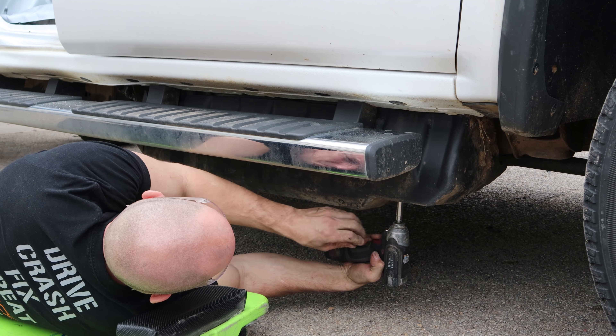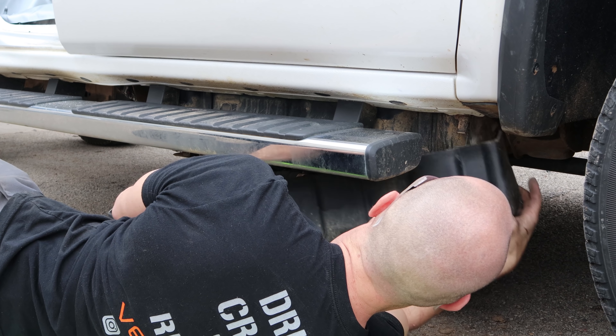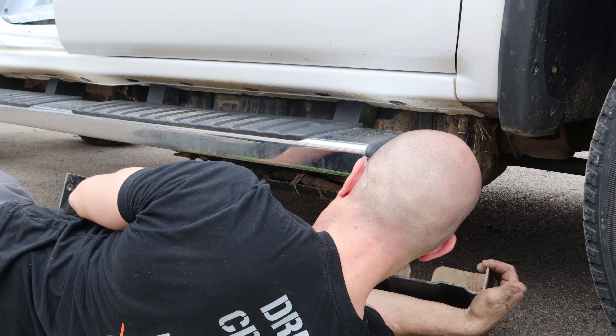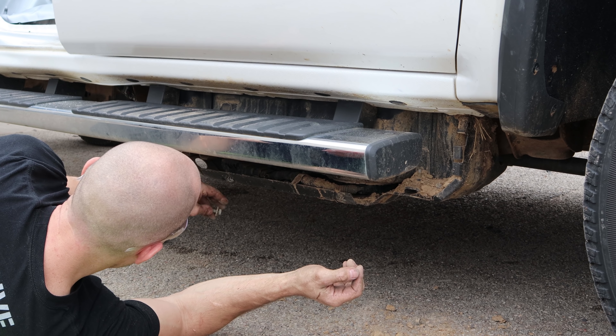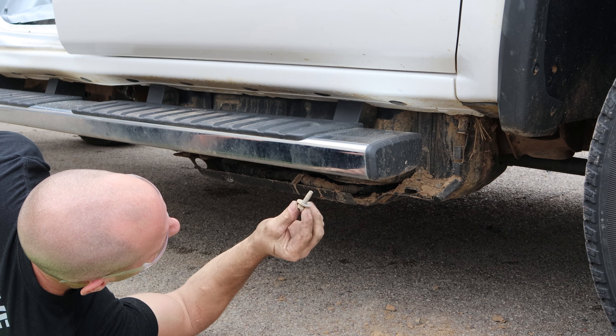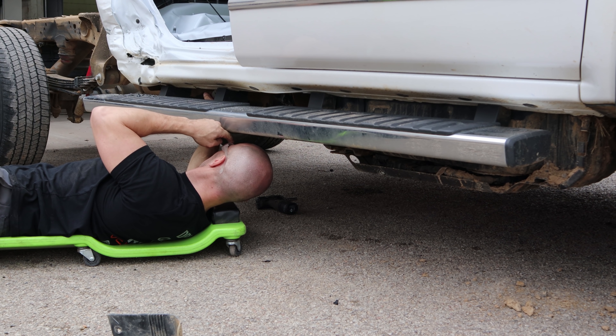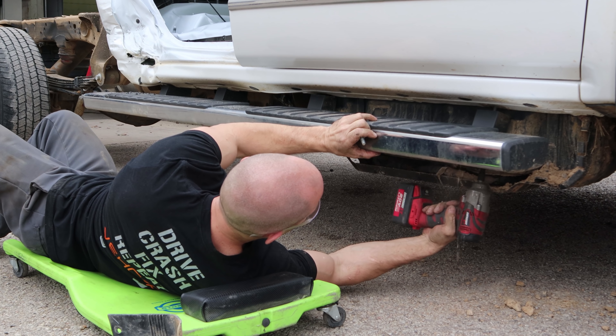Now we're going to pull the cover for the DEF tank off. Extra bolts - for everyone that thinks those manufacturers are so perfect, they leave extra bolts on your car. Take the running board off.